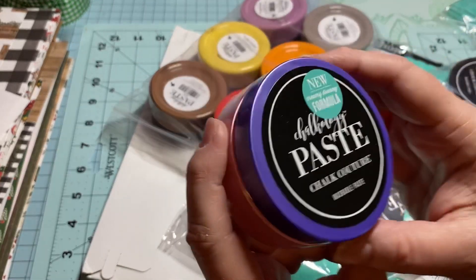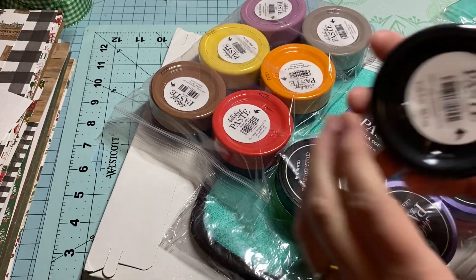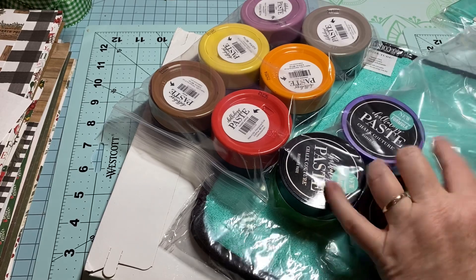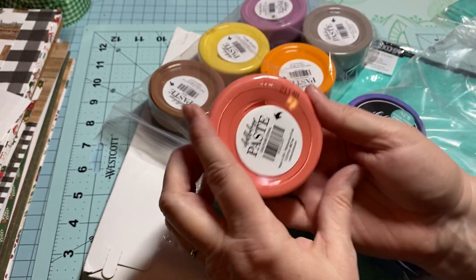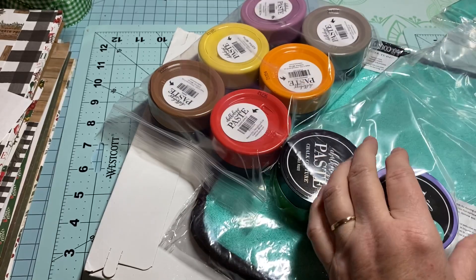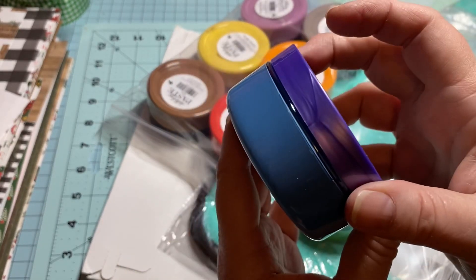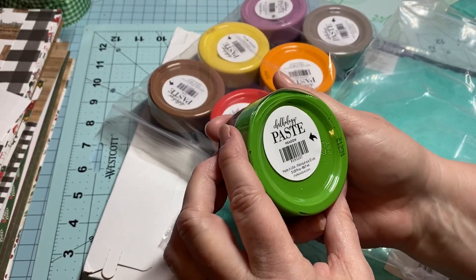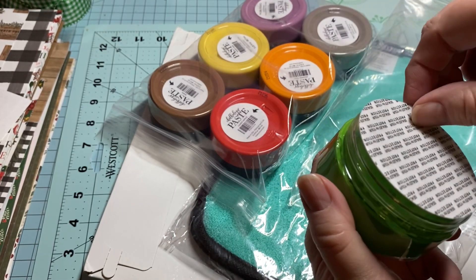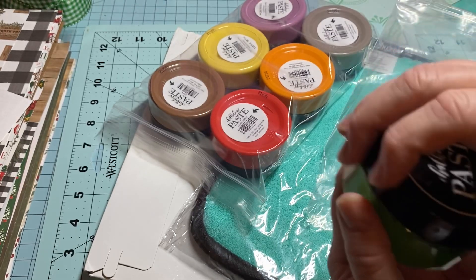Anyway, these are the colors I got. This one is called Peony — a little goes a long way and it will last a long time. Then I ordered Black Velvet, Coral, and Bright White. This one is Colonial Blue. And this one is Meadow — isn't that a pretty green? Very pretty. I'm going to keep this on here until I'm ready to use it.